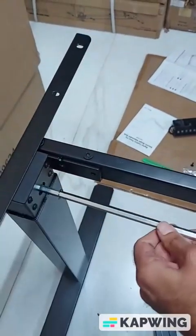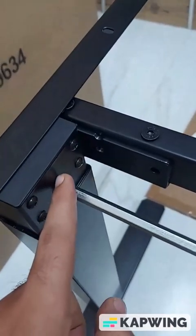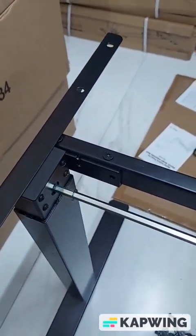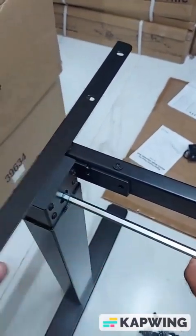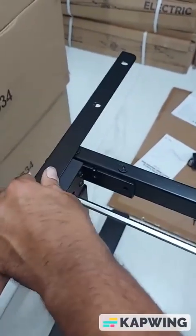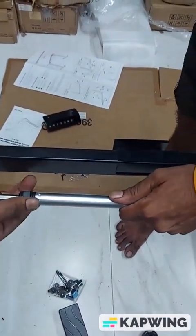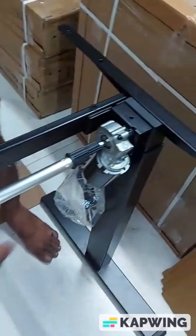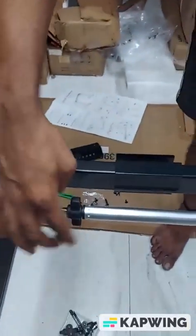Now put this part inside — the black part should go completely inside. Rotate it a little bit and tighten it; the black part will touch here. If there's some issue, you can also use a lubricant. See, that way it goes easily — shake a little bit so it can go completely inside. It got fitted. Now loosen this knob, hold it from this side, put it on the other side so it goes completely inside, and then tighten it again.